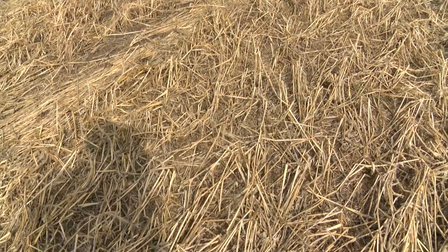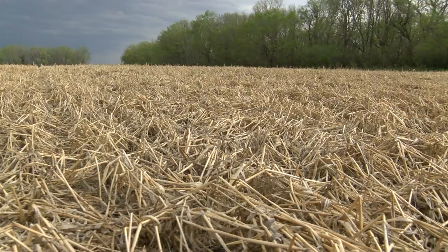We're in another field now that had barley as a cover crop last fall at the same rate — again 32 pounds per acre — and you can see that the residue here is completely different from the oat field we were just in. It's much taller and much stiffer than the oats, and it grew a little bit longer than the oats did in the fall season.